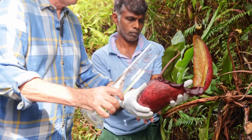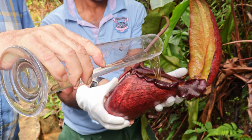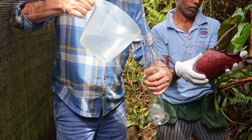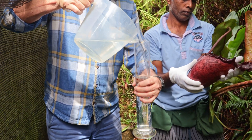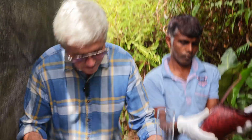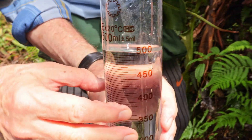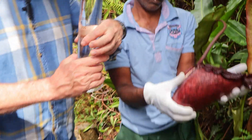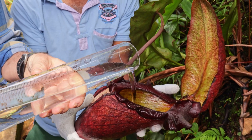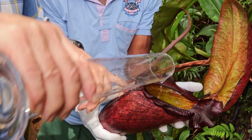So here we go, this is the first one. That disappeared nicely. Let's see how accurate we can be. The table's reasonably horizontal - that's good. That's 500 millilitres to the bottom of the meniscus. Let's pop that one in. As I mentioned earlier, we have a tear in the front of the pitcher, which we've literally put a sticking plaster on. Okay, that's one litre.